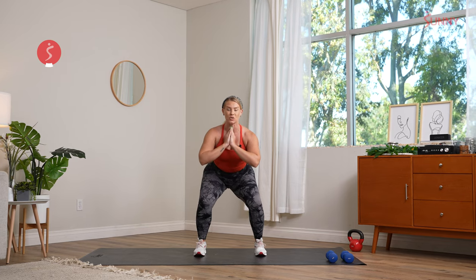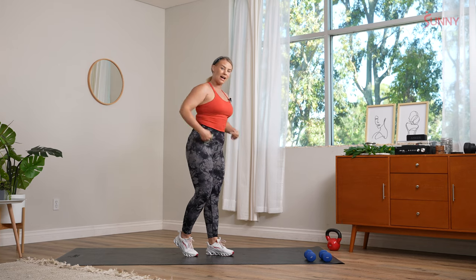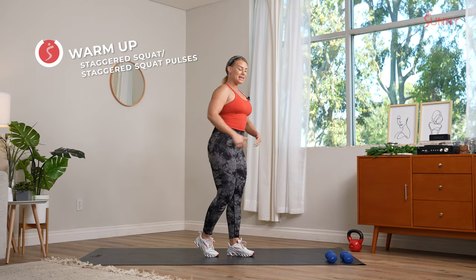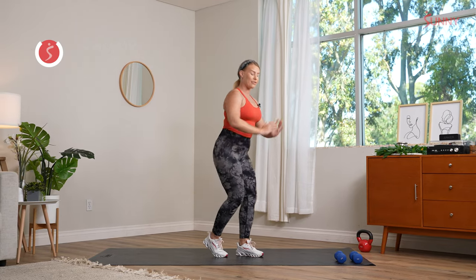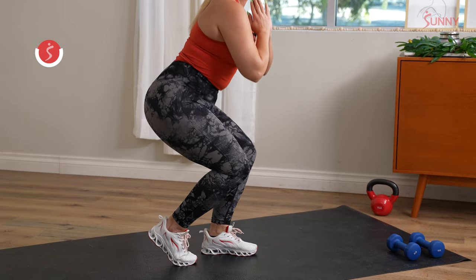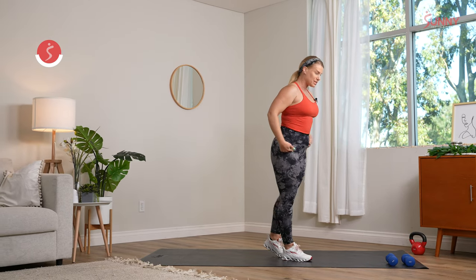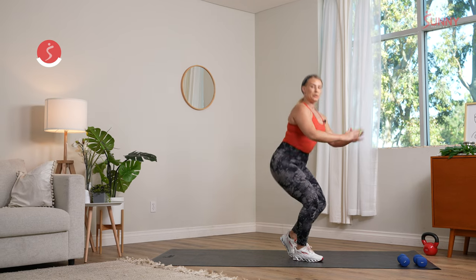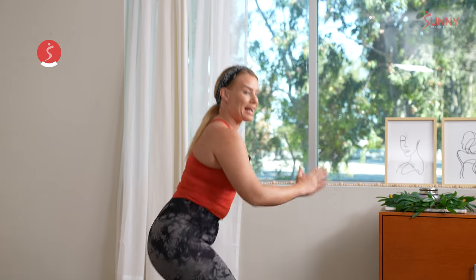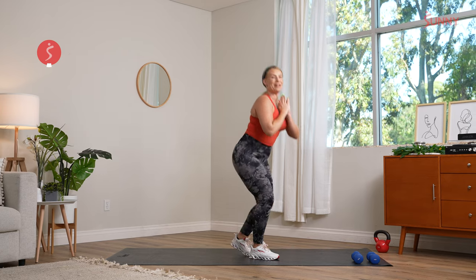We're going right into a staggered squat. Right foot comes back right behind that left heel as a clutch, both knees stay forward. Chest still stays proud, knee is facing toward that other knee forward. Hold it low, give me a couple pulses. Switching sides — that left foot comes right behind that right heel, both knees stay forward. Beautiful staggered squats. Big inhale, big exhale. Last one, hold it, pulse it out. Shake those legs out.